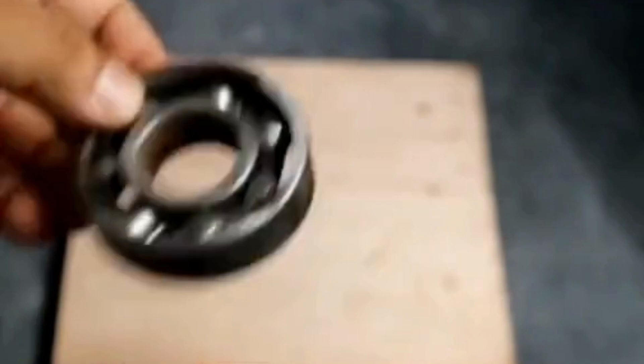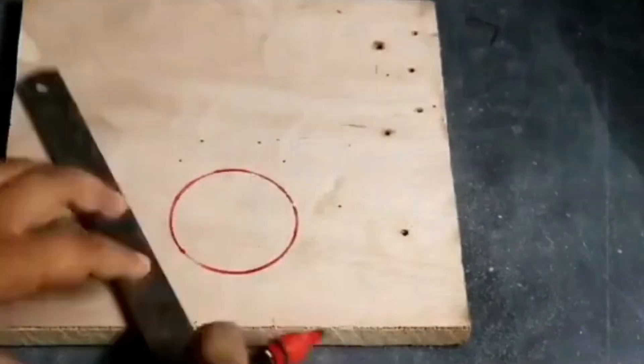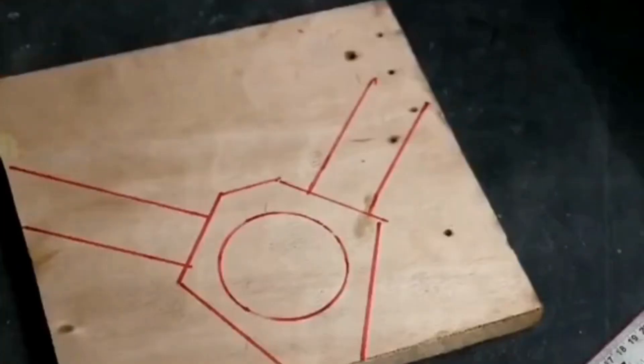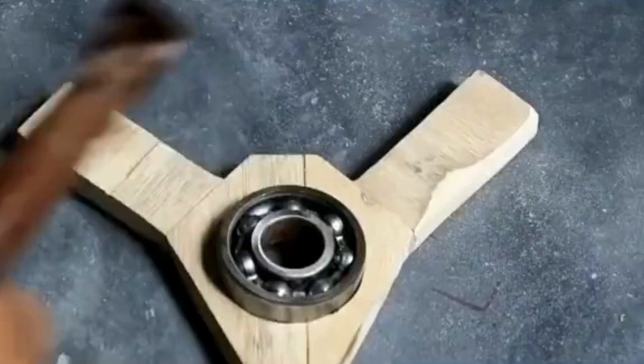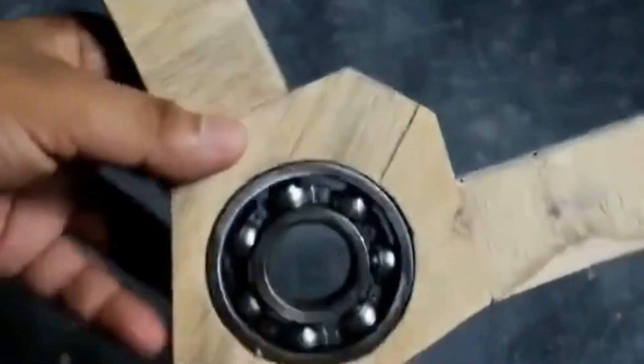The man first purchased a bearing online, and due to limited funds, used bearings are much cheaper than new ones. He traces the outline of the bearing on a board and draws the imaginary shape of the bracket with it in the center. A saw blade was used to cut out the bracket along the red line, and then the bearing was gently hammered into the groove of the bracket. The workmanship could be described as very fine.